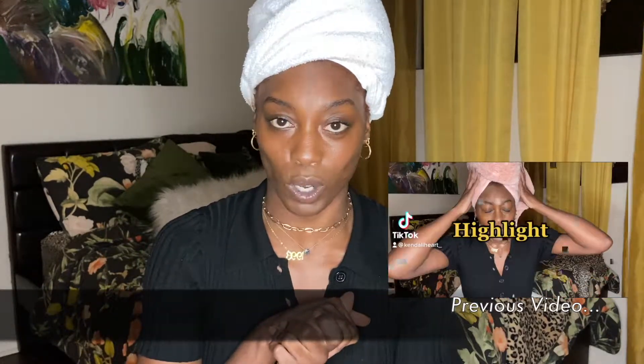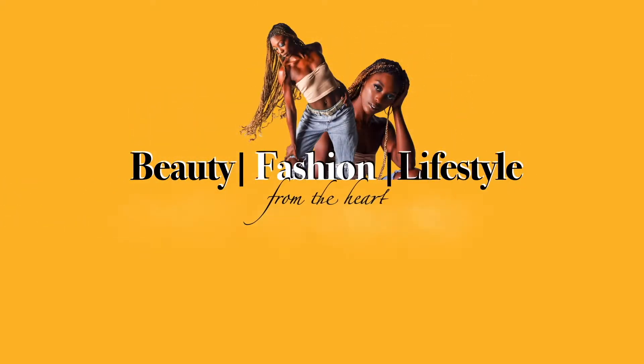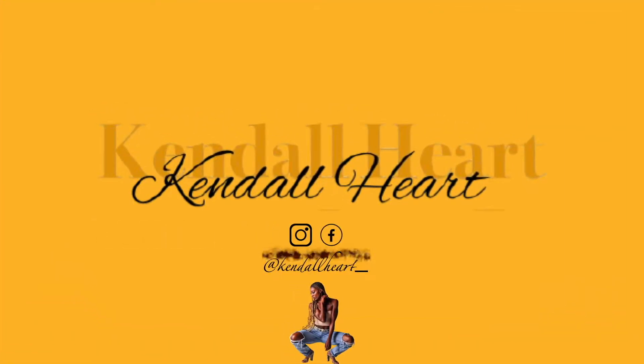Hey you guys, welcome back to my channel. Thank you so much for liking and subscribing. If you watched my previous video before this one, it was how I transformed my hair. This is how I styled my hair — we're just gonna go right into it. My hair is already washed, it's already prepped.